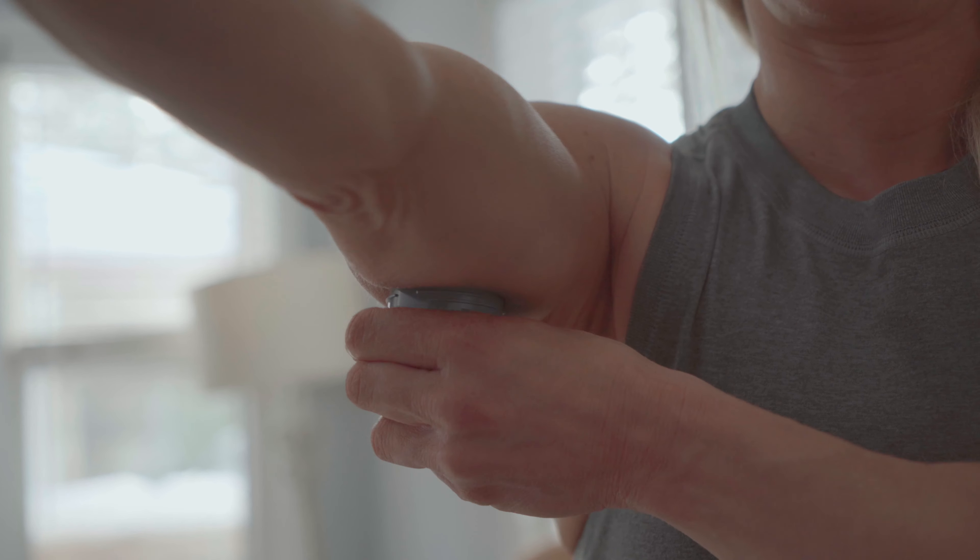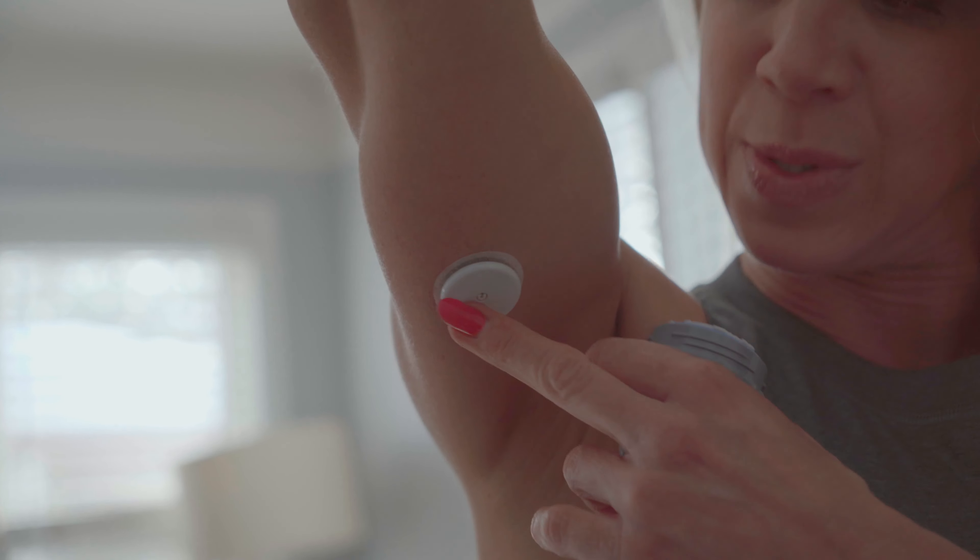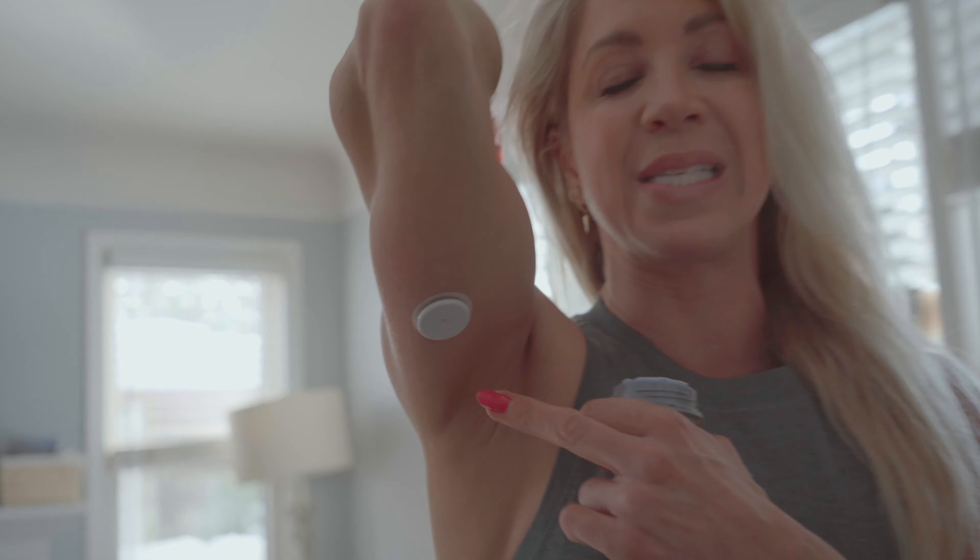All I'm going to do with this needle — and know it does not hurt — is put it right there and just pop it into my arm. Now I have a subcutaneous needle going into my arm, and this is connected to my phone. Now I have to go grab my phone to scan the sensor.